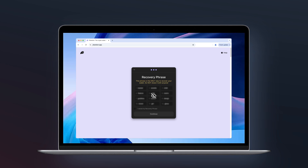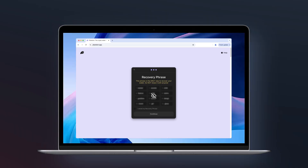This is the most important step. This phrase is your backup key to your wallet — if you ever lose it, you'll lose access to your funds. So write it down and store it somewhere safe. Once you've saved your phrase, click Continue and you're all set.